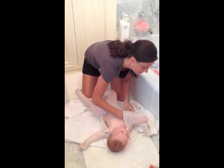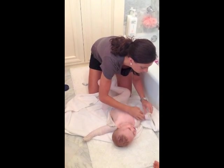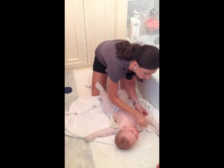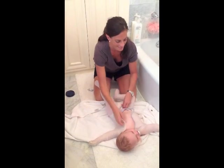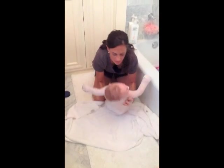I slide this other arm in and slide those mittens on. I'm going to slide this up and his suit is ready to go.